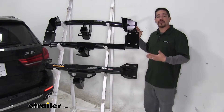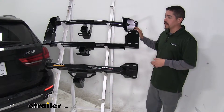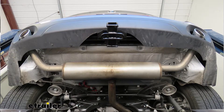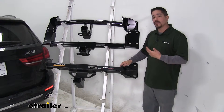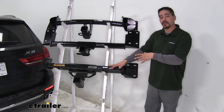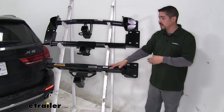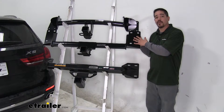Since all three of our hitches share that very similar design, they're going to install very similarly as well. We are going to be required to remove the fascia to get all three of these installed, and we're going to have to loosen up or remove the bumper structure. The Eco Hitch is going to be replacing the actual bumper beam behind our BMW's fascia, where our Draw Tight and our Curt are actually going to get sandwiched in between the two.